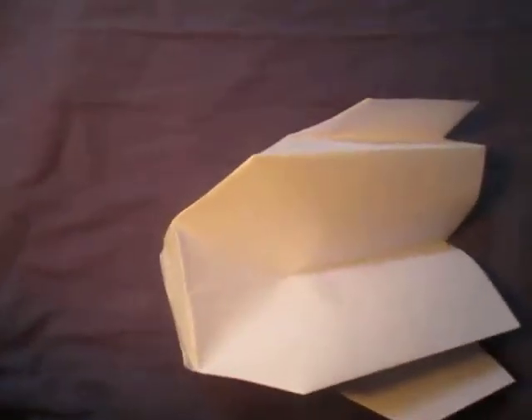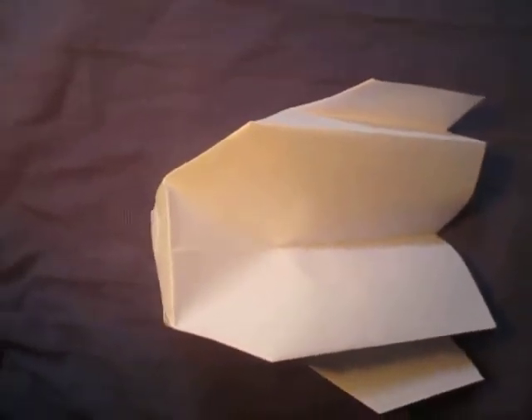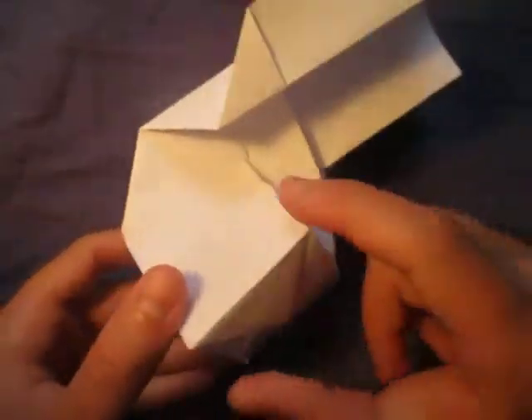Now bring everything back to where it was, and make this fold back here — or you can go inside the cube if you want, but I just like it like this. Once you do that, shape it to taste. Here is your water bomb cube paper airplane. It's not the best flying one, but it's cool because it has a water bomb cube on it.